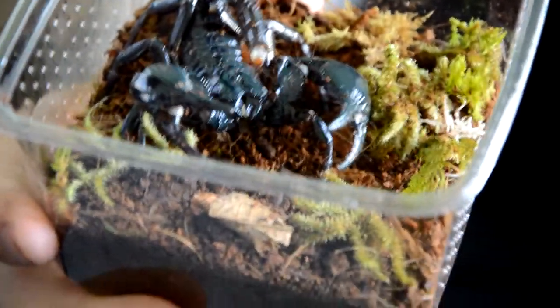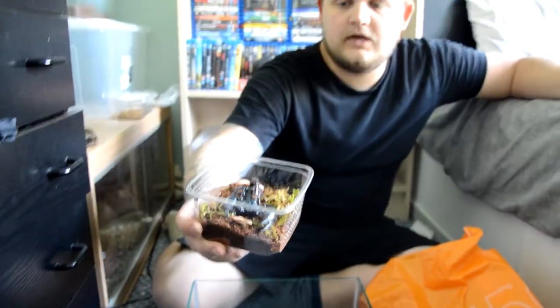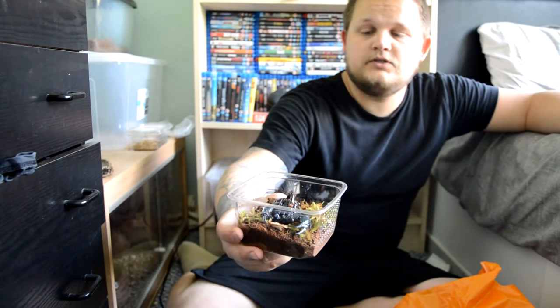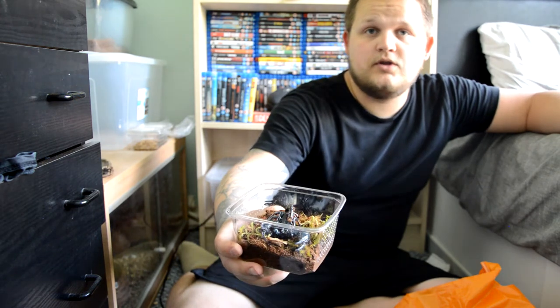And there she is. She has been sexed as a female. Stefan bought a male, so hopefully we can get babies out of them. That will be a video in itself in the next coming months or so. She may already be gravid — we have no idea.